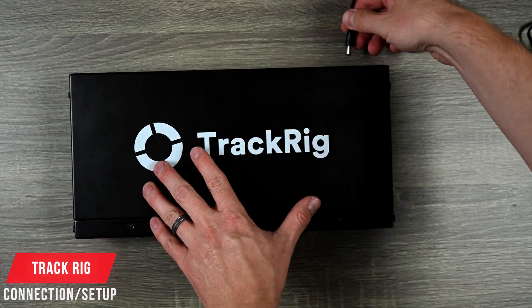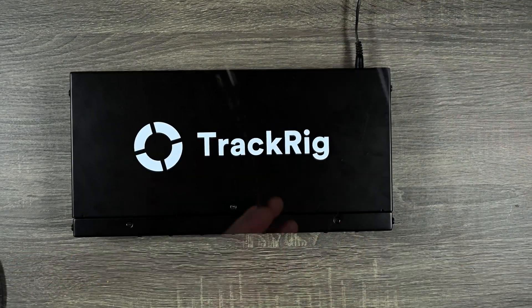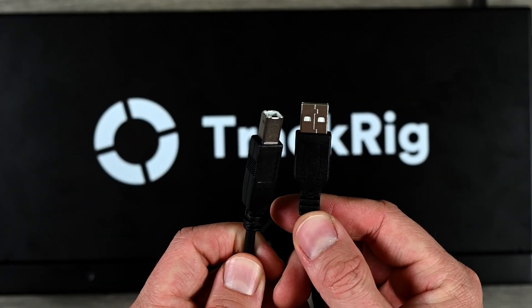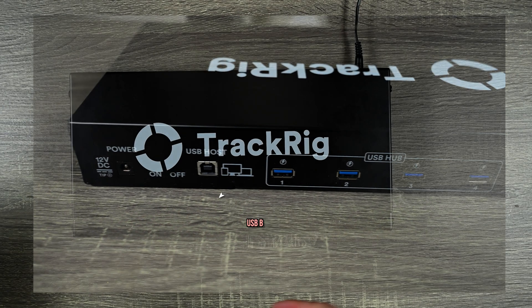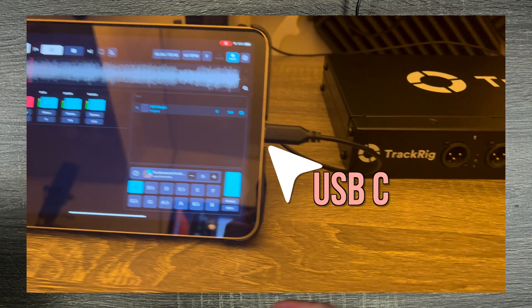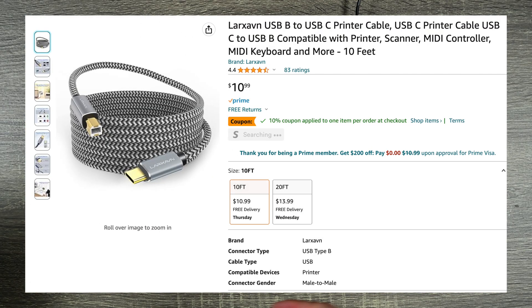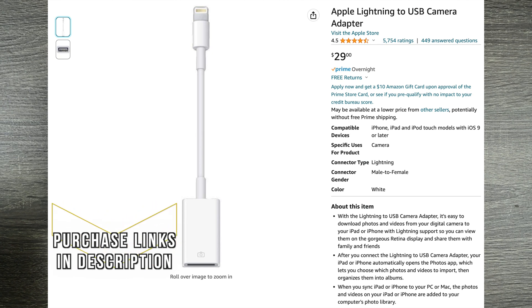Making a connection is really easy. Plug in the provided power, and they give you both a USB-C to USB-B and a USB-A to USB-B cable. The USB-B goes into the back of the Track Rig and then either USB-A or USB-C goes into your tablet or computer. My iPad takes USB-C so that's what I'm using. I found I wanted a slightly longer cable with an iPad, and if you're using an iPad with a Lightning port you'll need an adapter — I'll link to both down below.